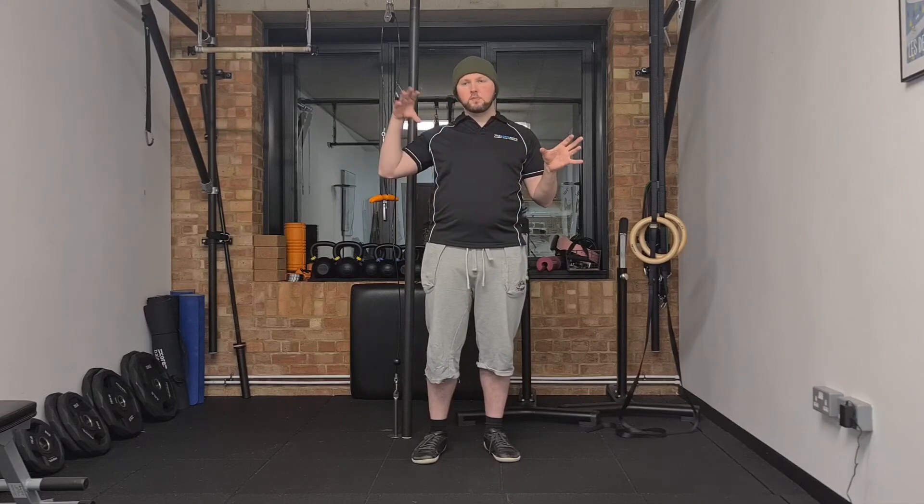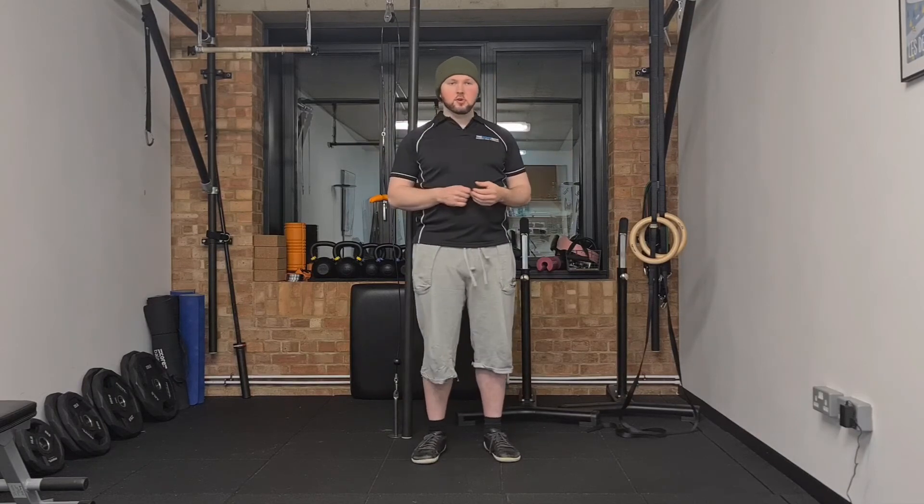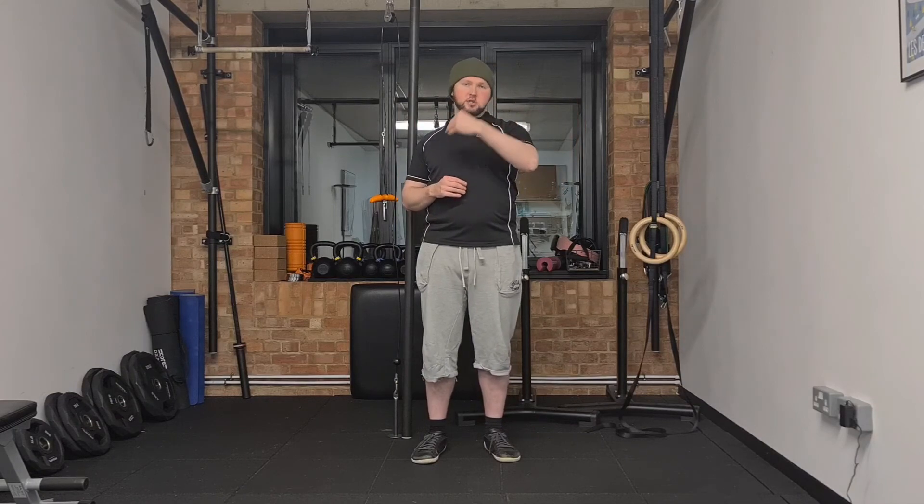If your program says you need to do this exercise for 90 seconds, you're just going to repeat that, accumulating the times as you go. So if you do another 15 seconds that makes 30 — just keep repeating.